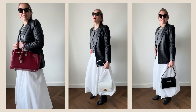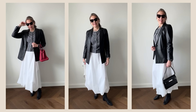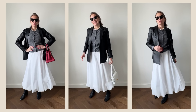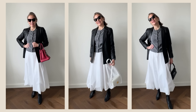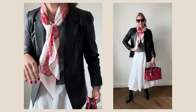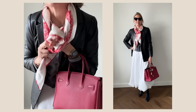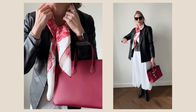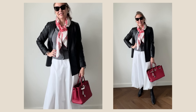The choice of bag is absolutely yours — you can style it with a black bag, a white bag, or add a color injection with a red bag. If you don't have a red bag, choose any color from your closet. And if you want to add a feminine touch, use a scarf. In my case I'm using my favorite scarf from Givenchy — it's red and white, and it goes absolutely perfectly with my red bag.